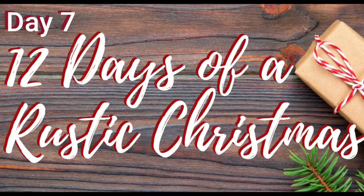Merry Christmas Fixer Family, and it's Day 7 of 12 Days of a Rustic Christmas. Let's get into today's project. Welcome to Fixin' 2!